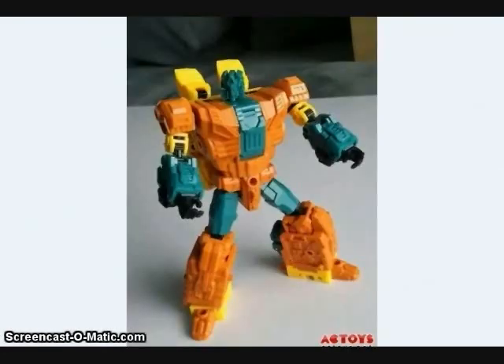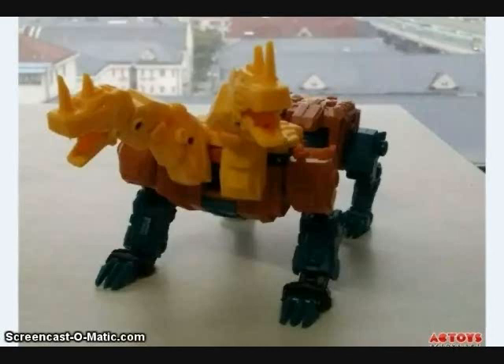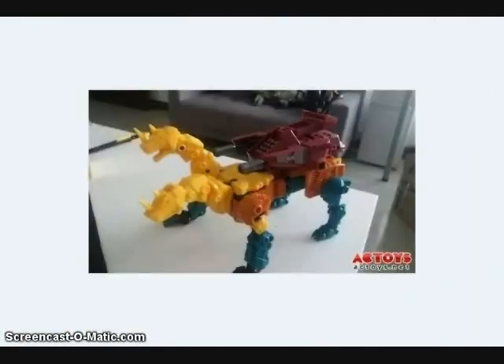Unique Toys has been showing off test shot images of their upcoming version of Sinnertwin — no name for this figure yet, but it will be about the same size as Troll, their version of Blot. As you can see, it will also become a leg of their Orten combiner and will become a two-headed monster. It looks like it will come with the same weapons pack that Troll uses and becomes the foot of the combined mode.